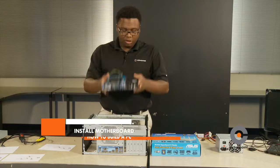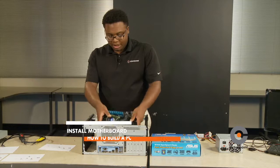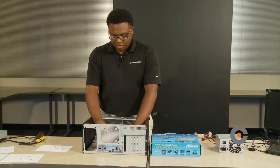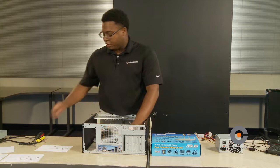Now we're going to install the motherboard onto the case. Make sure you line up the screw holes with the standoffs inside the case. Place your motherboard inside the case and gently connect it with the I/O panel, making sure each hole corresponds with the case hole. Once placed properly, use a Phillips screwdriver and put the screws into the screw holes.